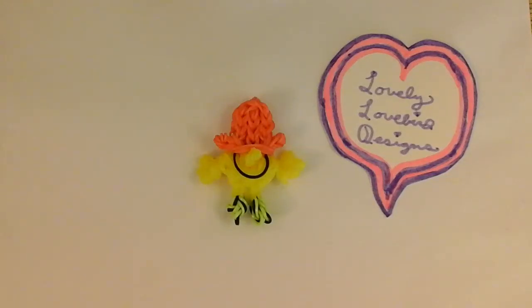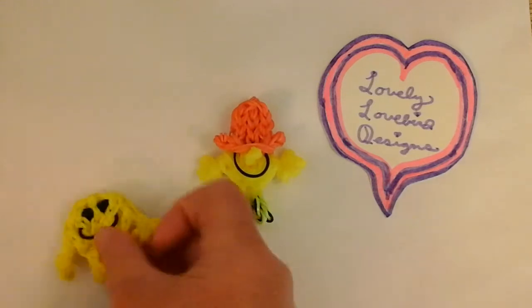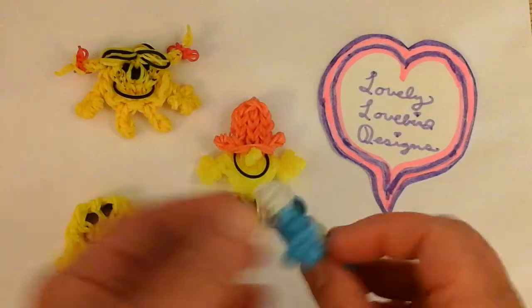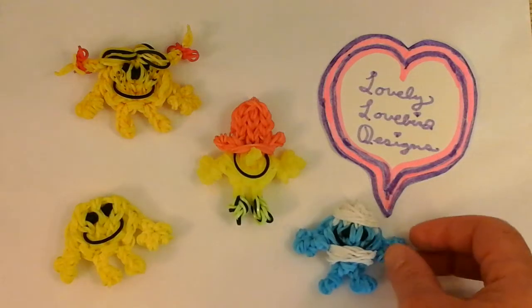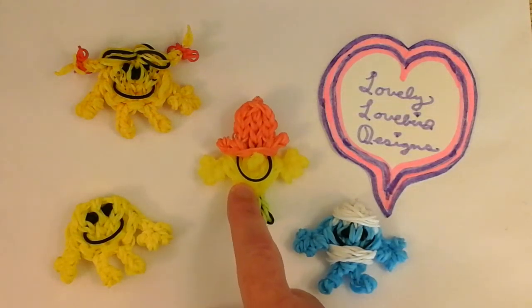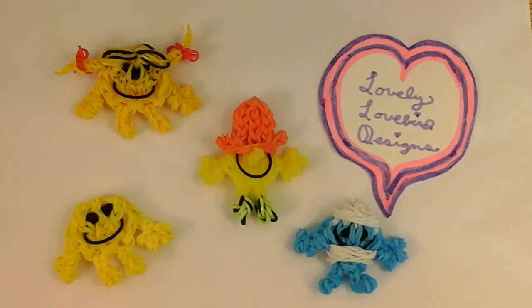Hello, welcome to Lovely Lovebird Designs. In this tutorial, I'll show you how to make Mr. Silly on the rainbow loom. I also have a tutorial for Mr. Happy, Little Miss Sunshine, and Mr. Bump. So this is my fourth in the series collection from the Mr. Men and Little Miss series. Let's get started.